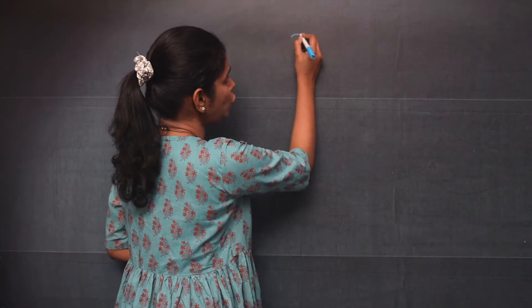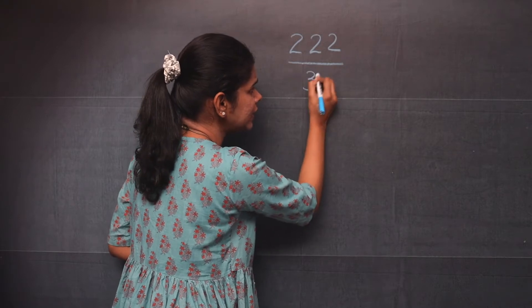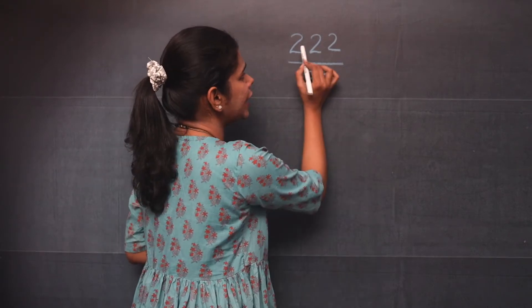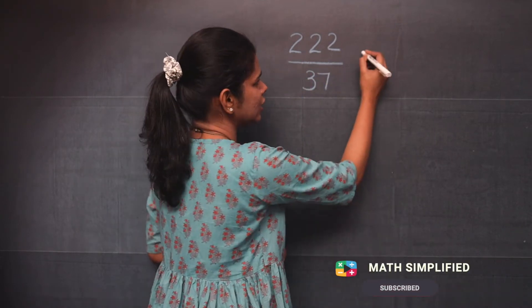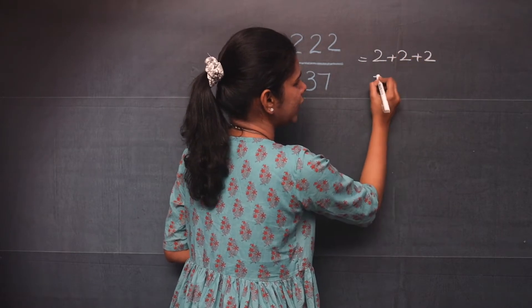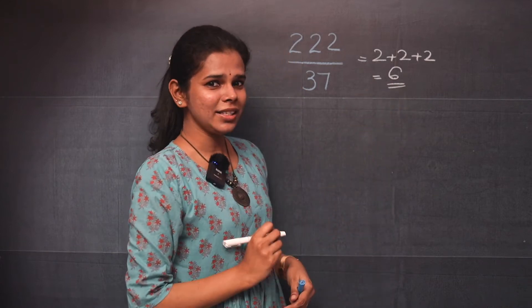Suppose you have 222 divided by 37. What you need to do is add all the digits in the numerator — that is 2 plus 2 plus 2. You will get 6. So 6 is your answer.